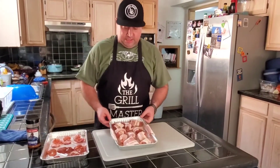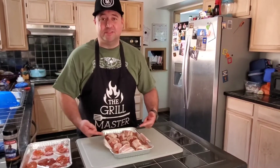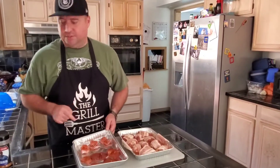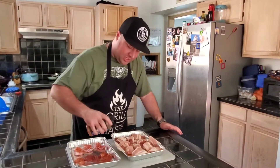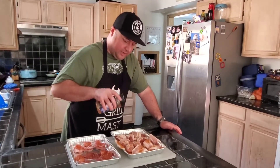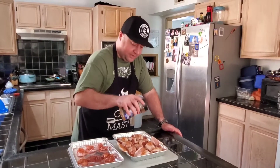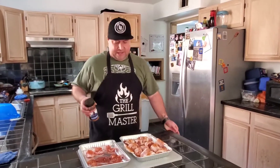We've got the bacon wrapped chicken gizzards, the bacon wrapped chicken livers, a little patriotism on the side, and the unwrapped livers and gizzards. Now I'm going to take the slightest bit of competition rib rub just for the pork — just a very light dusting. That was probably a little bit more than I wanted, but it's not the end of the world. This is barbecue, we're smoking chicken livers and gizzards. Just a little hint of color never hurt anyone.